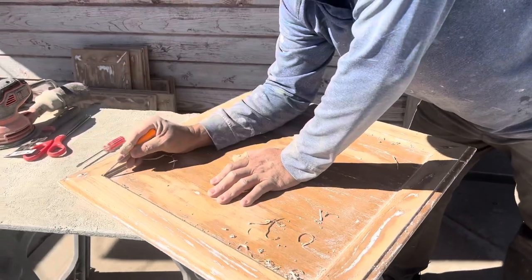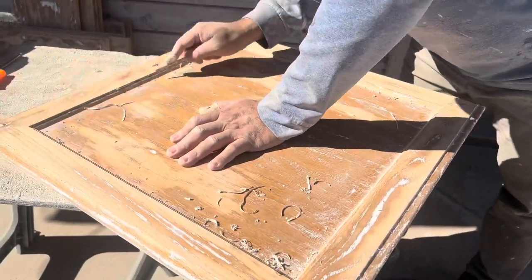Here we are scraping, fine tuning, getting all that paint out of the grooves.